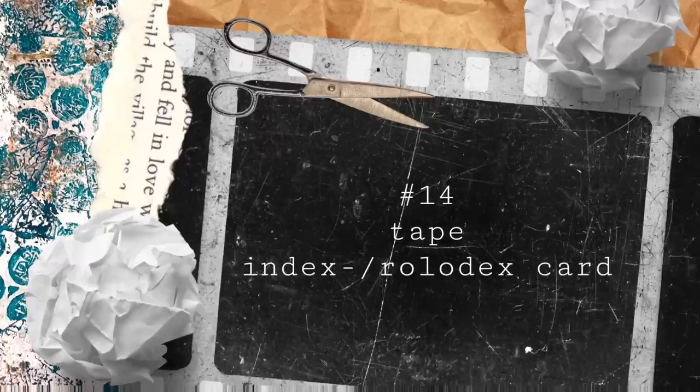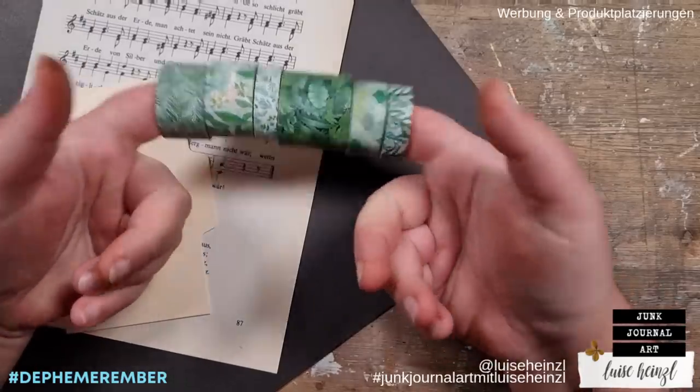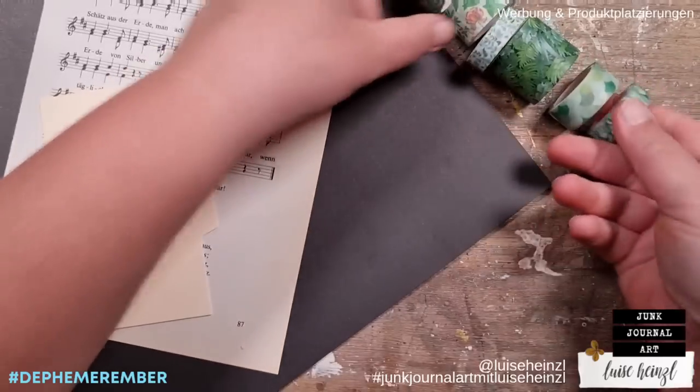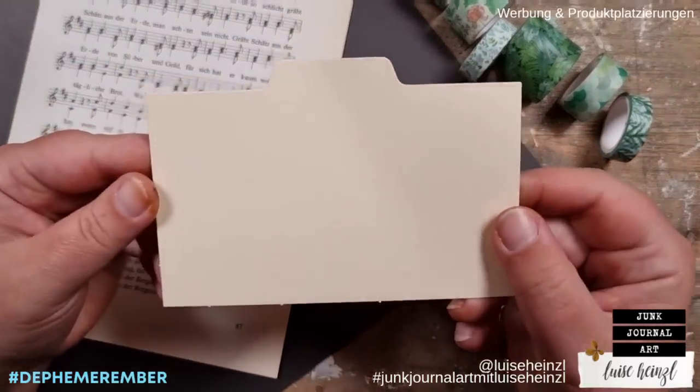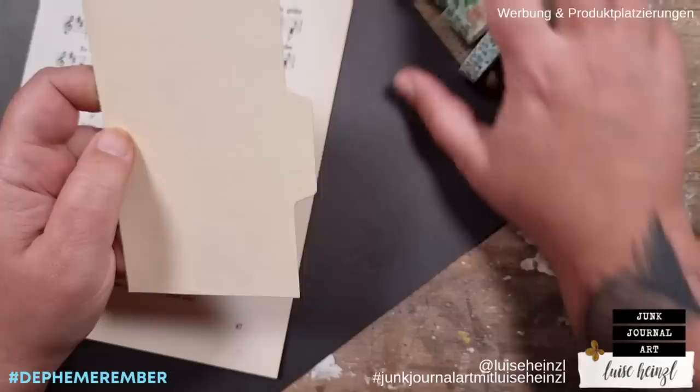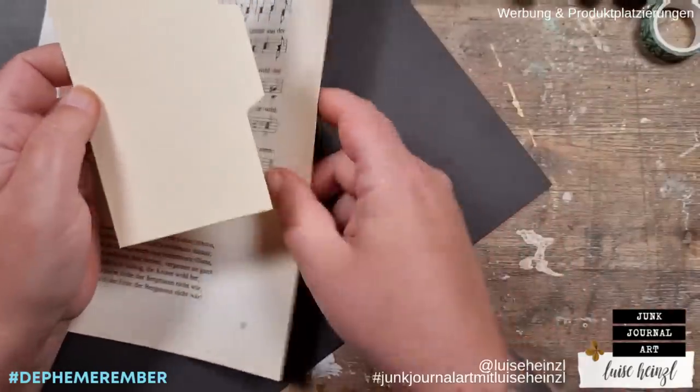Today's prompt on day 14 is tape and index or Rolodex card. Barbara, known as 49 Dragonflies, said to me the other day that I'm not using so much washi tape in my projects, so I've decided that I want to use these green washi tapes today.